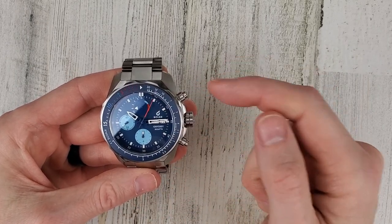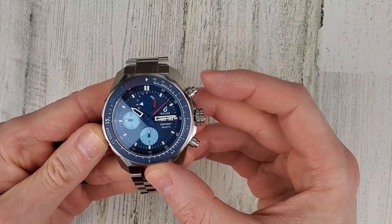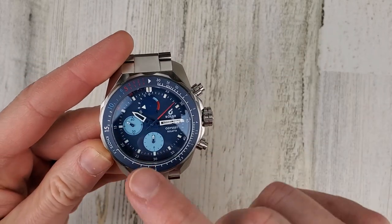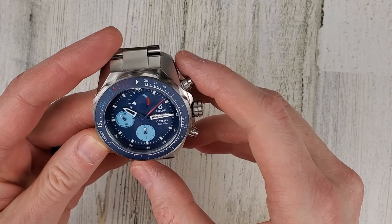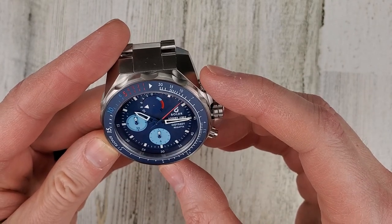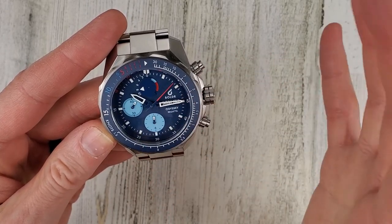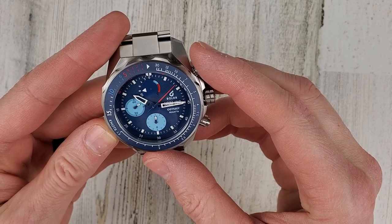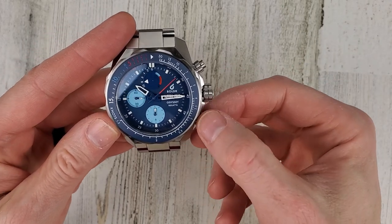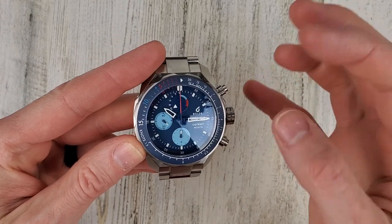Let me stop the chronograph — this is the start/stop function up here — and then reset it. The second hand will snap back. The bottom sub dial is a 12-hour chronograph counter, and then this center hand is your chronograph seconds. The last sub dial is your running seconds, still going there. Note: these side buttons are for looks and don't screw out to lock the pushers. When reset, you can see that disc snaps back as well.